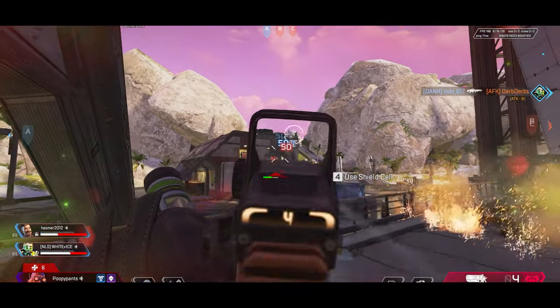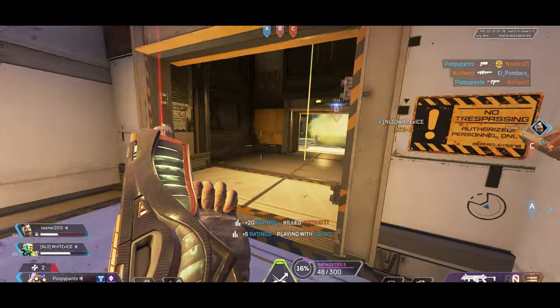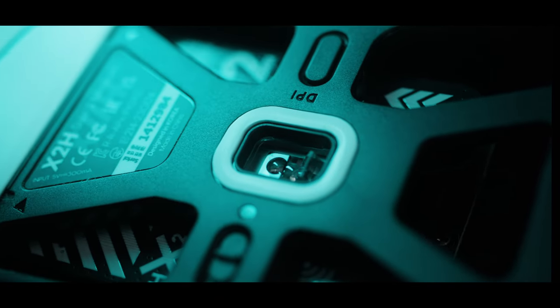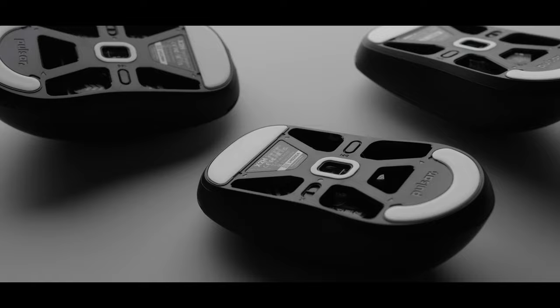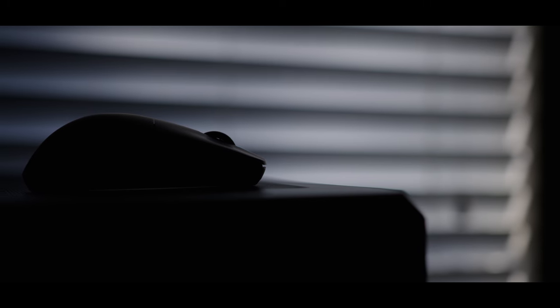I fired up some games and started putting the mouse through its paces, and within just a few minutes I had a feeling this was the best claw grip mouse I have ever tested. The sensor's performance was excellent whether it was on 1000 or 4000 Hz. Inputs are smooth and accurate, and the sensor never skipped a beat. The feet are also smooth and high quality, enough to where I wouldn't replace them, and the combination of low weight with smooth feet and a responsive sensor feels so good to game on.